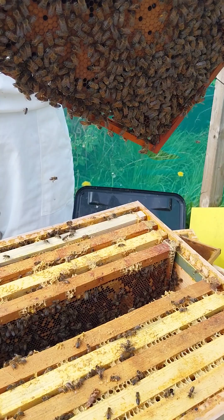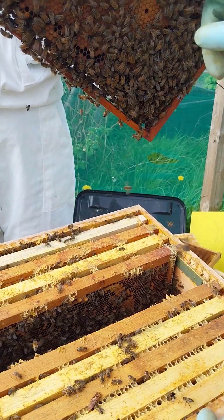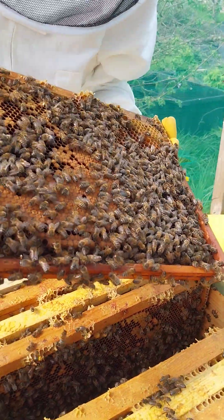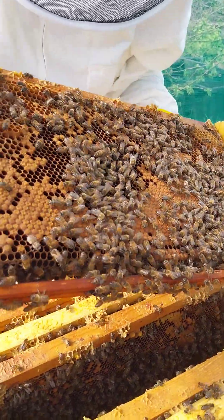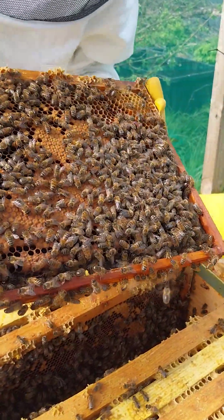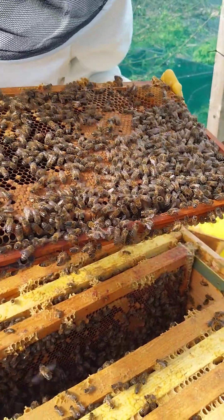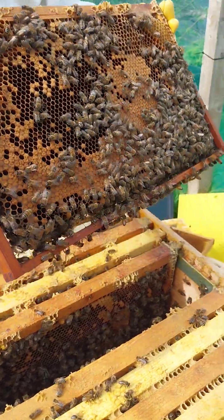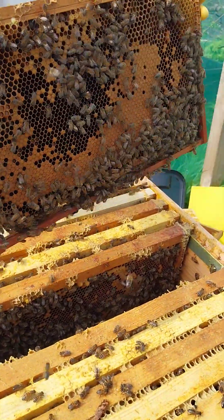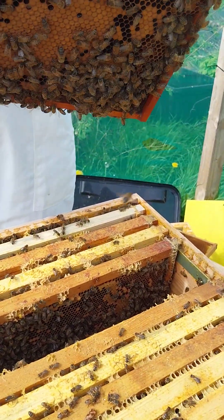You see the queen - what's that there? That's a drone. I've seen quite a few drones already - hatched. I can't see many uncapped. There are very few. I did see some, but not that many.